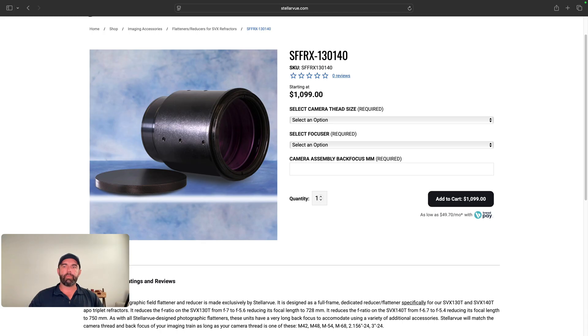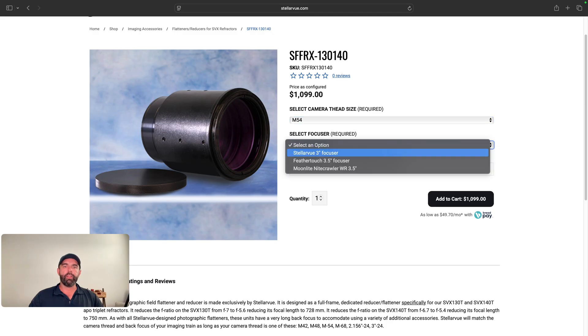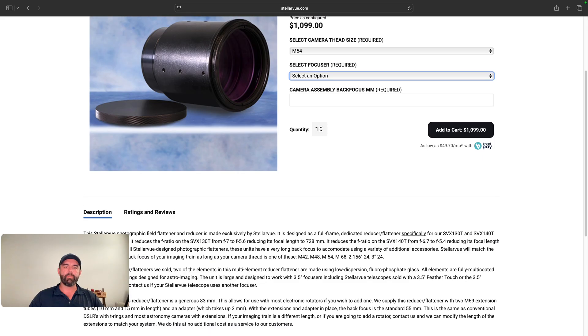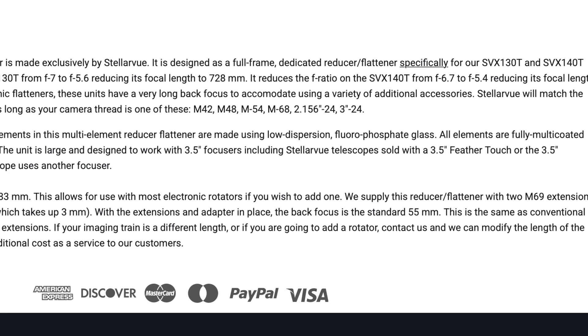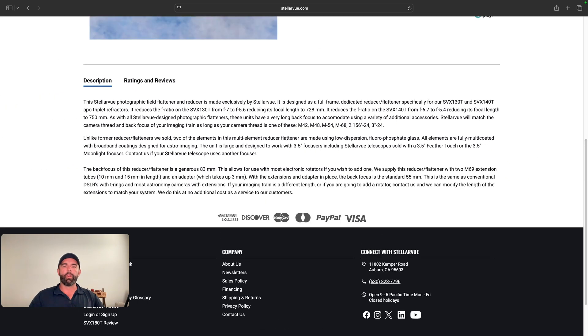What I like about this is that ordering these products can be confusing — figuring out thread size, back spacing, all that stuff. You can put pretty much anything in there; I use M54. You can tell them what focuser you have, whether it's the Moonlight, the Feathertouch, or theirs, and then the back focus required for your specific setup. The QSI 760 is 56 millimeters instead of 55 for some reason, so I'm able to customize that. It gives you all the specs, the reduced focal lengths for both telescopes, and more information. These two scopes are very popular — especially for followers of this channel since I did a review of the 140 — and they've sold a lot of them because it is fantastic.